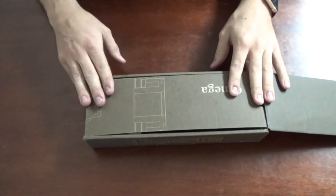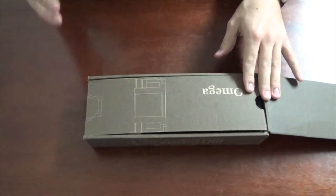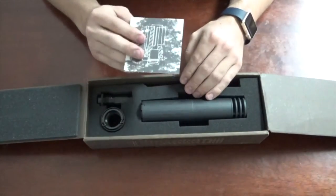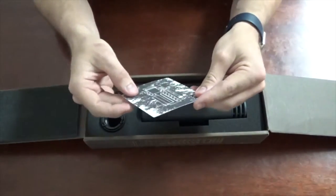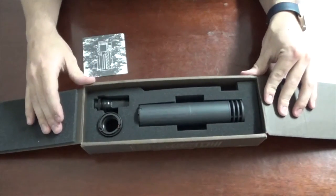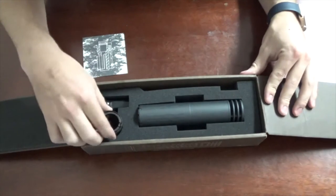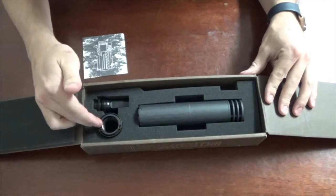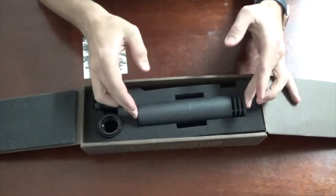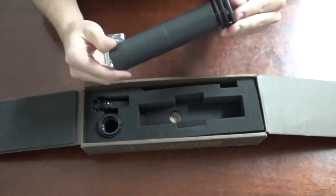Please read your manual before using this product. With something this important I would always read the manual — always, always read the manual — because this is an expensive piece of equipment and you do not want to mess it up. Inside, first of all there's a little card, and everything is laid out nice and perfect: muzzle brake, quick detach attach mount, and of course the suppressor. It is beautiful.